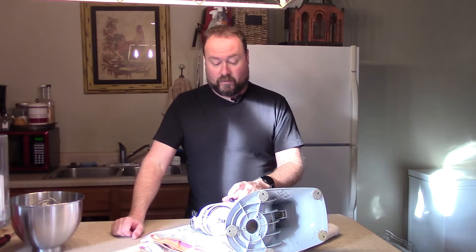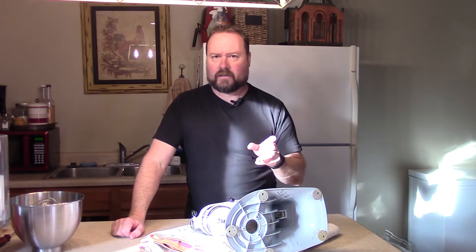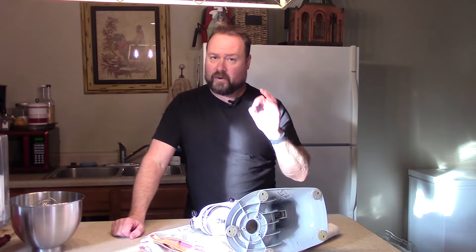You're going to lose it and then the whole thing just wobbles when you use it. A lot of people don't really know where to get new feet or how easy it is to replace them. Let me show you how quick and easy it is.